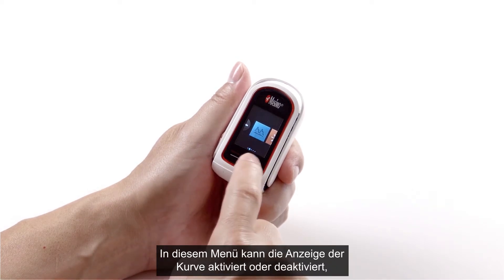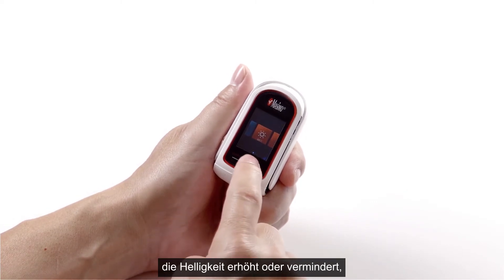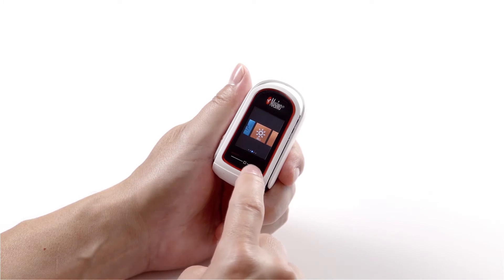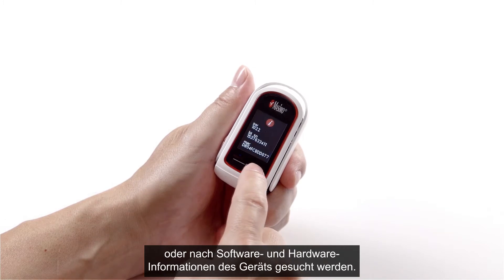From the menu, the user can enable or disable the waveform on the screen, increase or decrease the brightness, activate or deactivate Bluetooth, or find hardware and software information about the device.